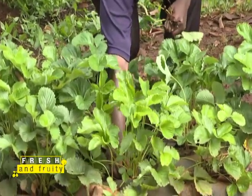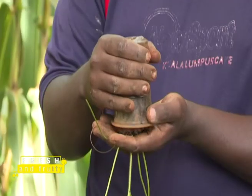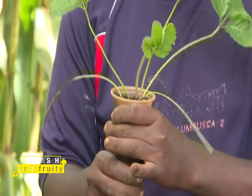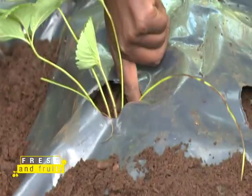Before planting your strawberry fruits on your bed, they must go through a nursery to allow root formation. Strawberries are not sold via seeds but through runners. At Kibe's farm, he uses plastic cups to grow the strawberry runners, which are the seedlings of the crop.